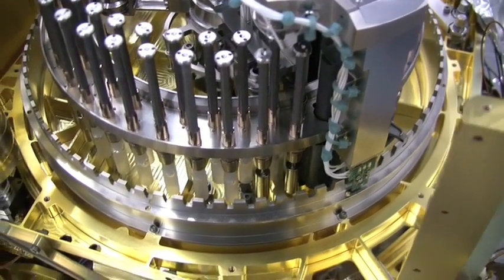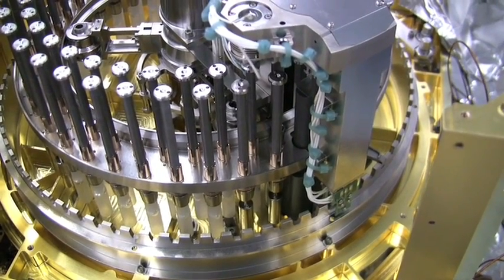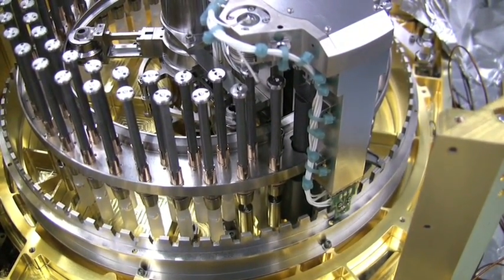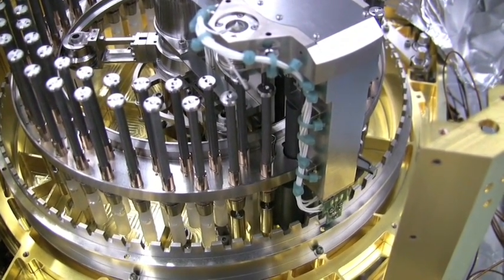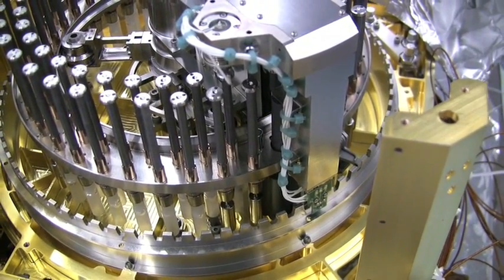Elevator raises the trash can. Trash can is flush with the mid plate. Cleats begin to mate. Cleats are mated. Preload the trash can to 150 pounds and we're home.